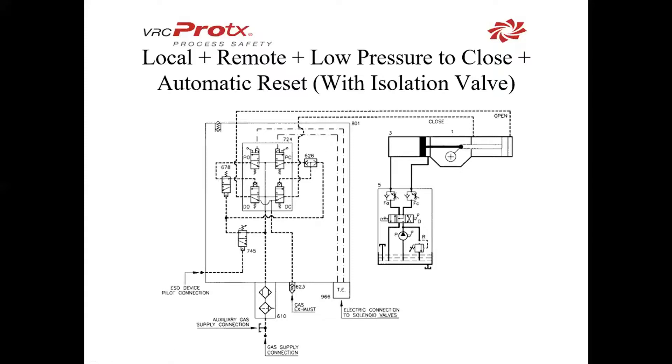In this case, we have local plus remote, plus low pressure to close with automatic reset. Instead of a latching valve, we just have a spring-operated shuttle valve. That will do the same thing as before, but once the conditions are met by the pilot and pressure raises above the set point, this will go back into normal operating conditions.